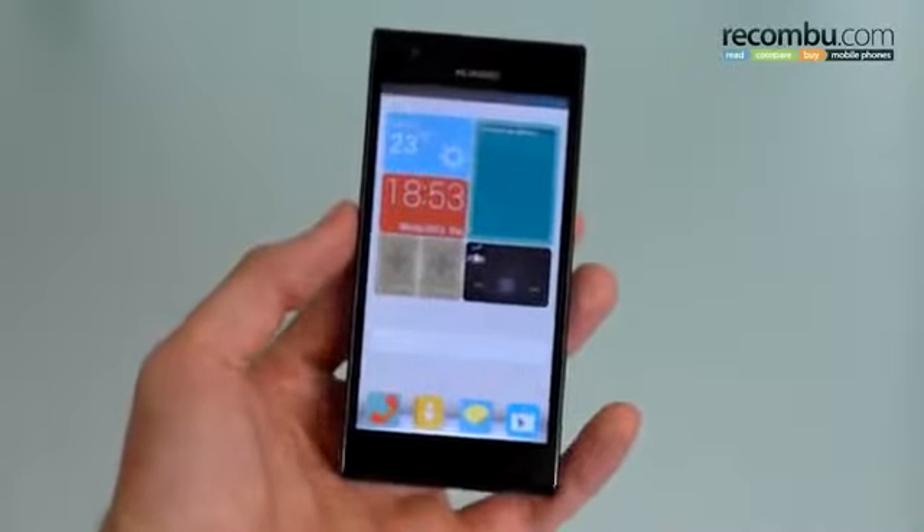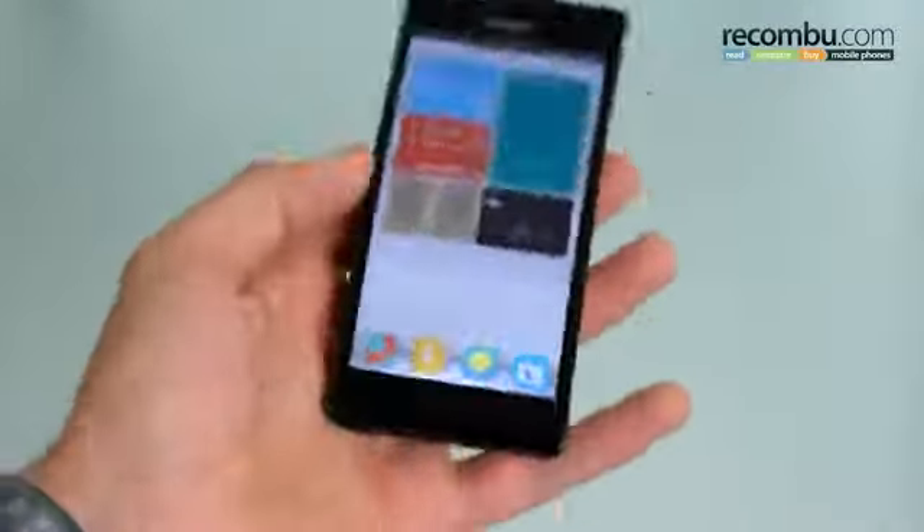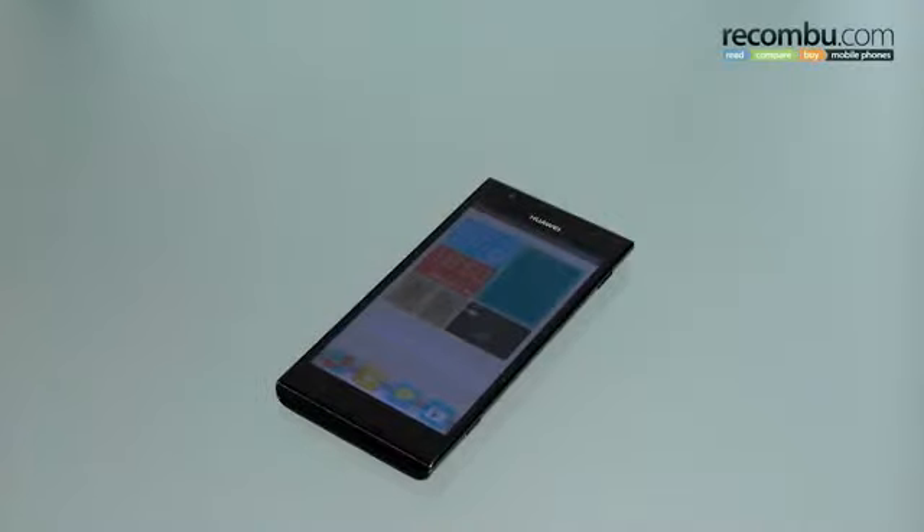If you want to check out our full review, make sure you swing by rocombu.com in about a week's time. Thanks for watching — I've been Basil, this has been the Huawei Ascend P2. If you've got any questions about the phone, please fire us a comment below, and if you liked this video click like, and if you like our channel click subscribe.